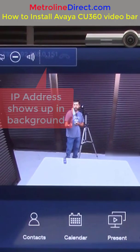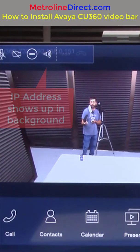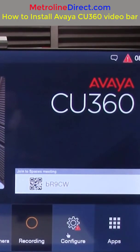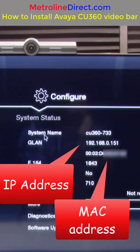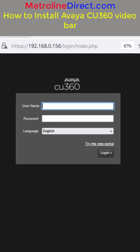You'll see in the upper left corner the IP address of the unit, which is behind some other icons used for controlling the CU360. The other place you can look is click on Configure, then select System Status, and you'll see GLAN and the IP address. You can easily browse to it — just put that IP address in your web browser.